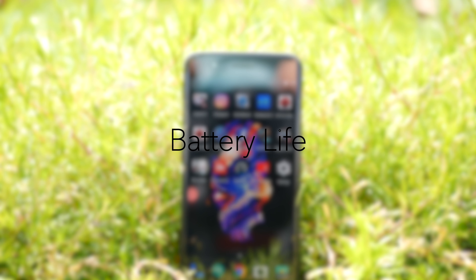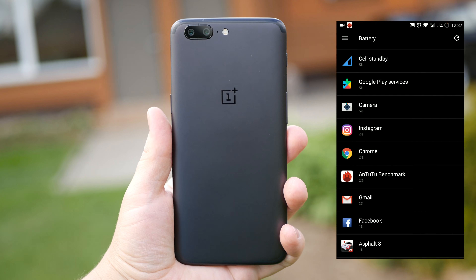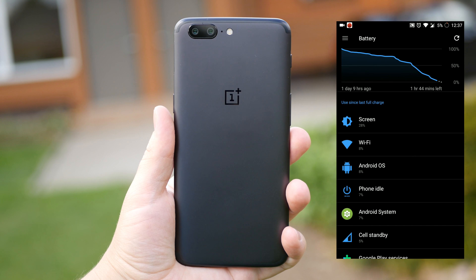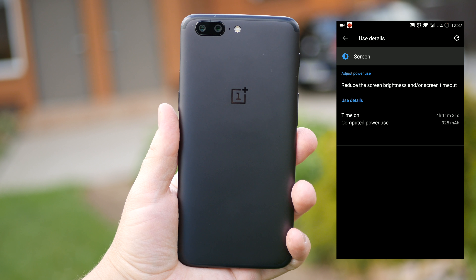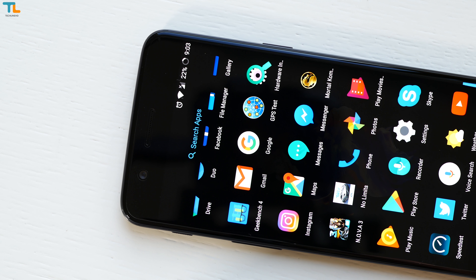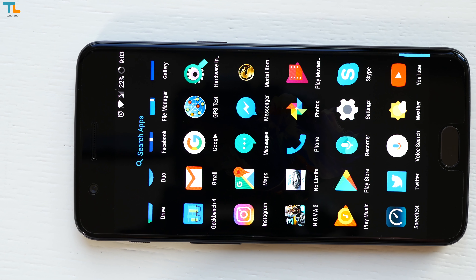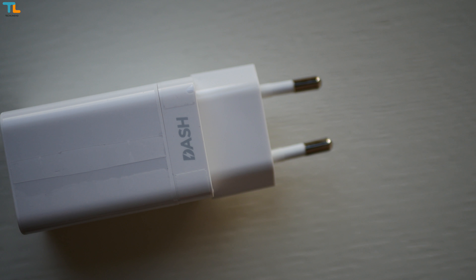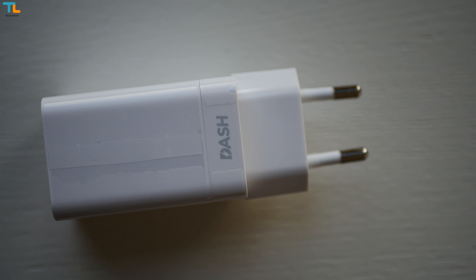The OnePlus 5 has a 3300mAh battery that performs quite well, but I expected a bit better results. I usually manage to get about 4.5 to 5 hours of screen-on time, but your results may be better since I'm a heavy user with a lot of apps and social media accounts. Dash charge is still one of the best in the business — it takes just about 1 hour to fully charge the device.